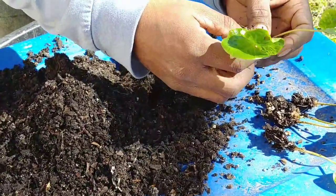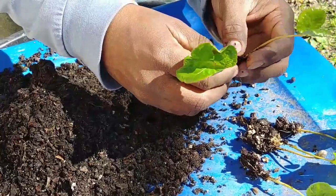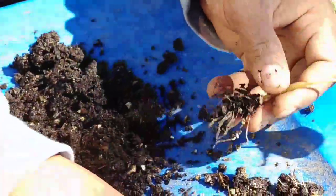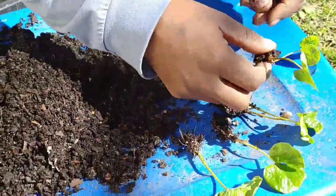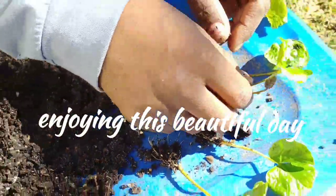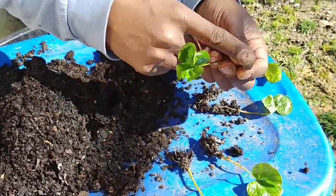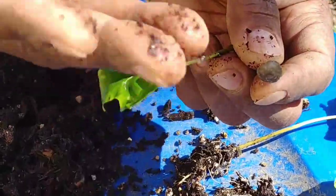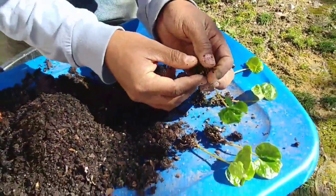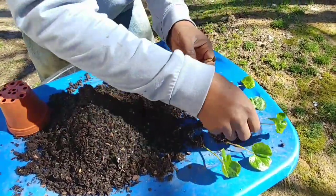You want to be careful when you're separating these — the roots are still real tender and fragile and can easily be damaged, so just make sure you take your time, there's no rush. As you can see, I've got one that didn't fully germinate, it's still on its way. I'm going to plant it and see what we get out of it. Go ahead and get these separated out like so.